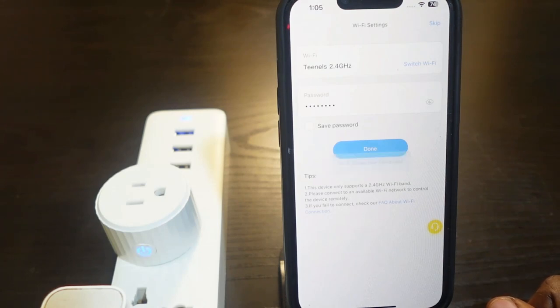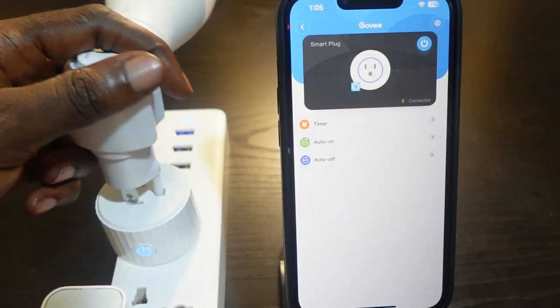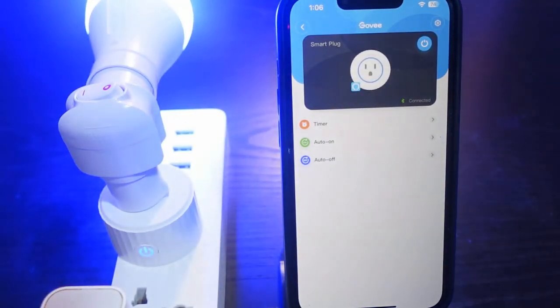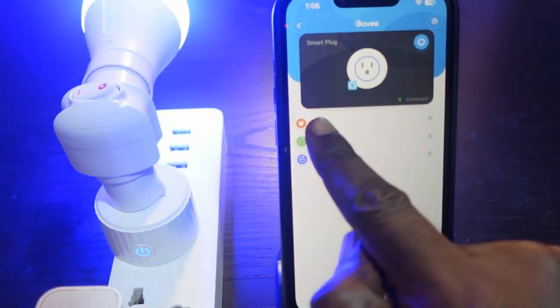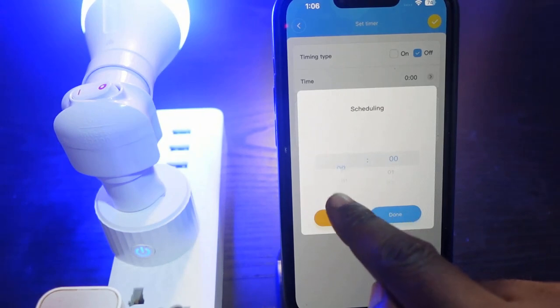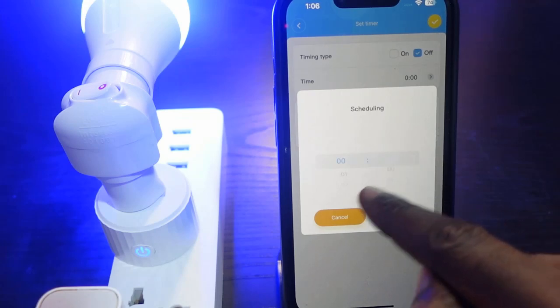The setup is complete and you can now control your smart plug through the app. You can also set schedules — tap Timer and tap the plus icon. Here you can set your start time and end time, and once you're done tap Done. That's how to set schedules.